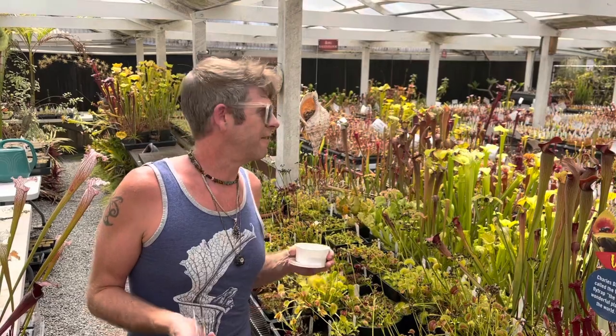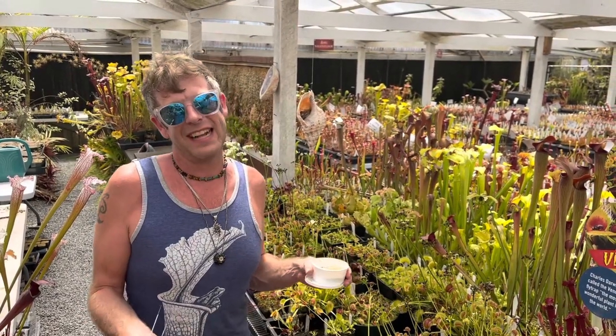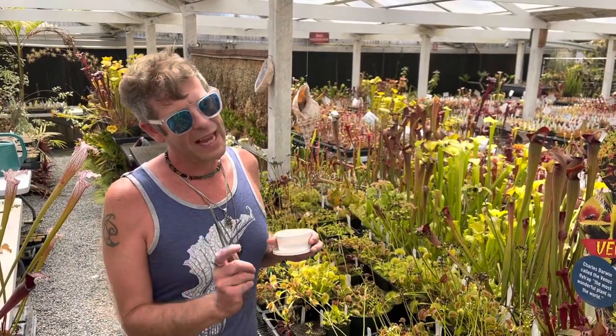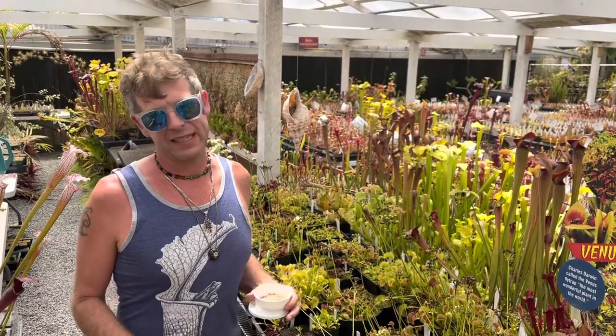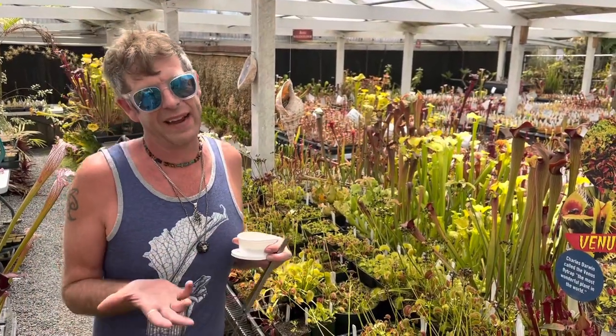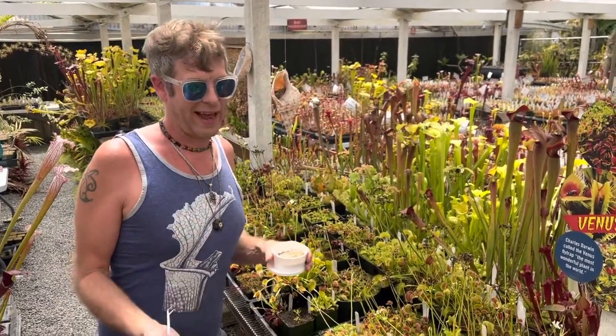They're also not great at catching fungus gnats. So if you bought these to get rid of the fungus gnats invading your house since you got all those houseplants, Cape Sundew would have been a way better choice. Cape Sundews have sticky leaves that can catch tiny prey like that — they're excellent at it — but Venus flytraps just aren't that great at it, and we'll show you why right now.